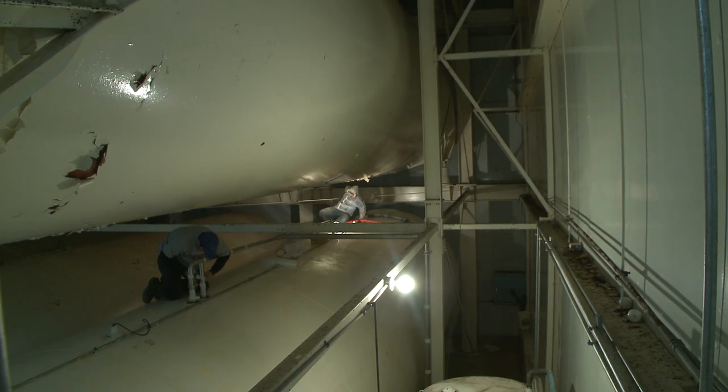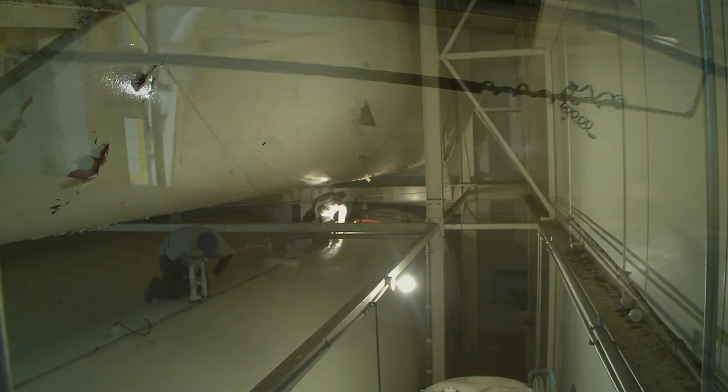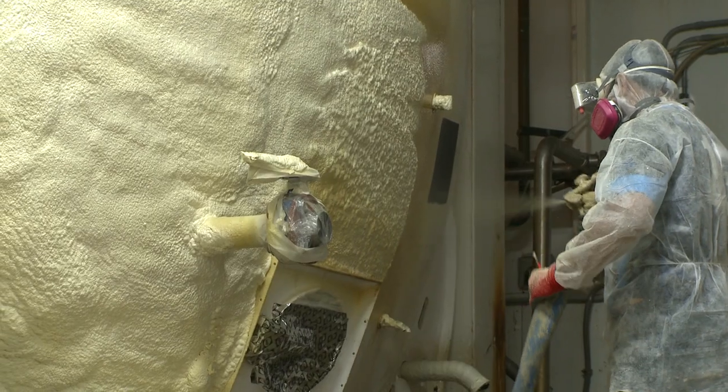The general procedure for this tank is to prep the tank, make sure that the surface is clean and free of loose debris — just like you would with any other coating, whether it be paint or some other type of performance coating — and then we will be spray applying the spray foam insulation to the outside of the tank.